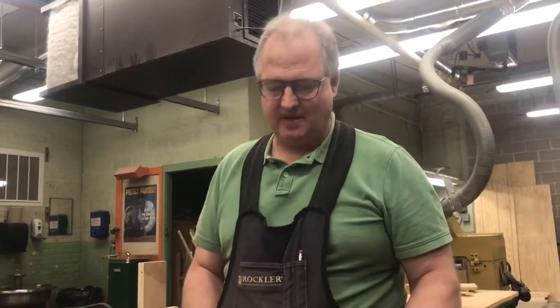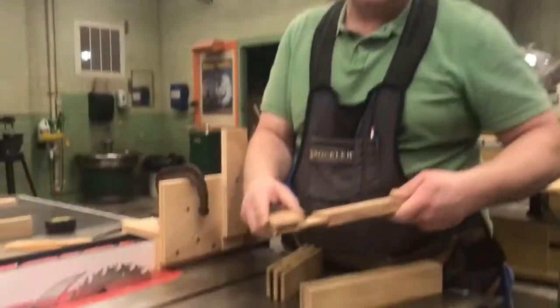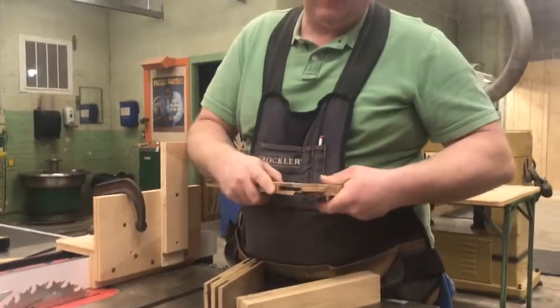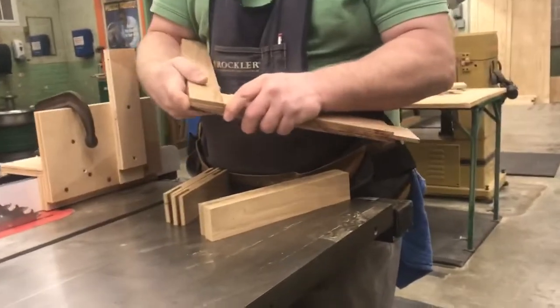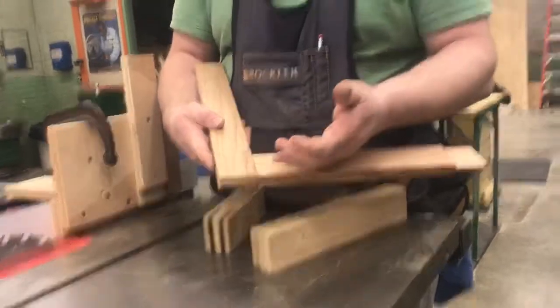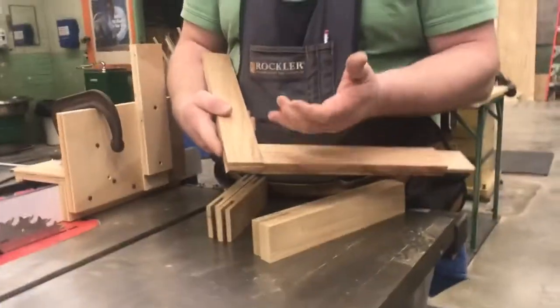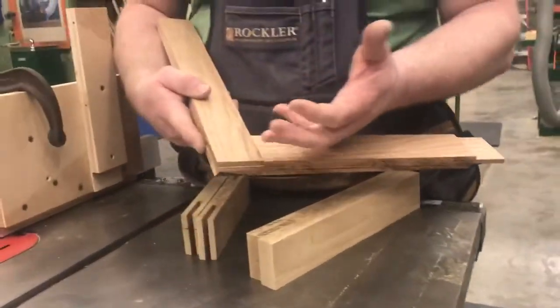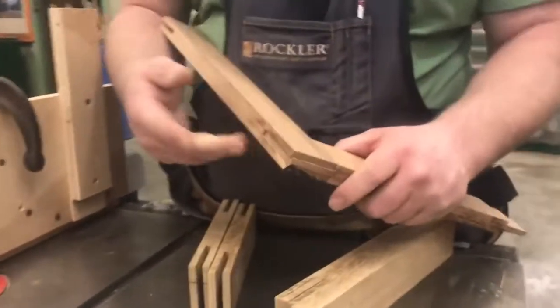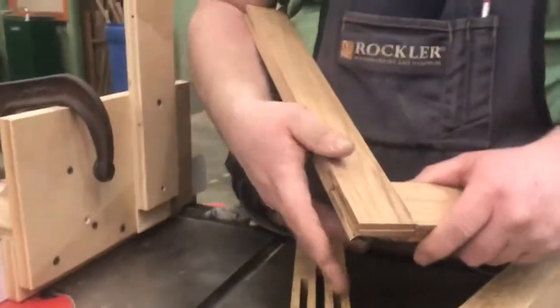Brad Curry, Woods teacher here at Monticello High School in Monticello, Illinois, coming to you again. We were talking about the bridle joint and how to create the bridle joint for this first project, which is just making some simple picture frames. This concept doesn't just work with picture frames — you can use it for any type of door and panel, as well as pretty common construction techniques when you're building cabinets or furniture.